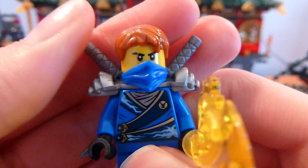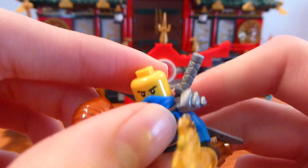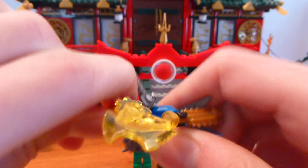We also have this Ninjaroid here who has a different torso printing than the others, but the same head printing. He's the one without the mask, and he comes with a scythe.